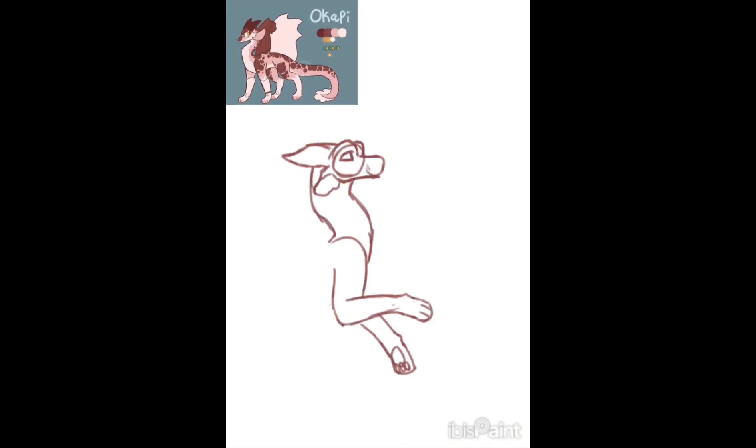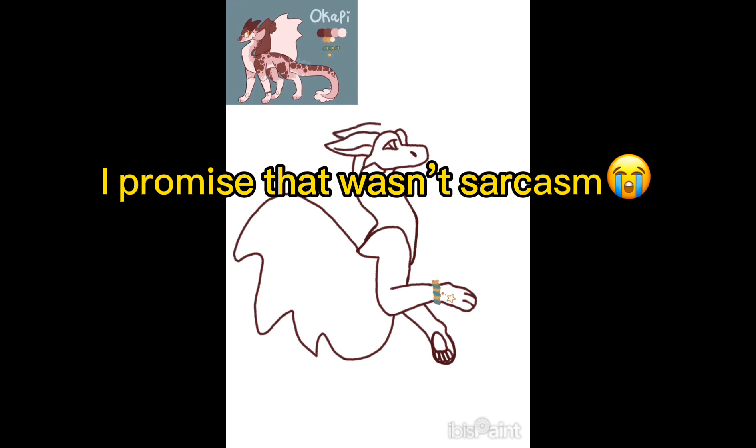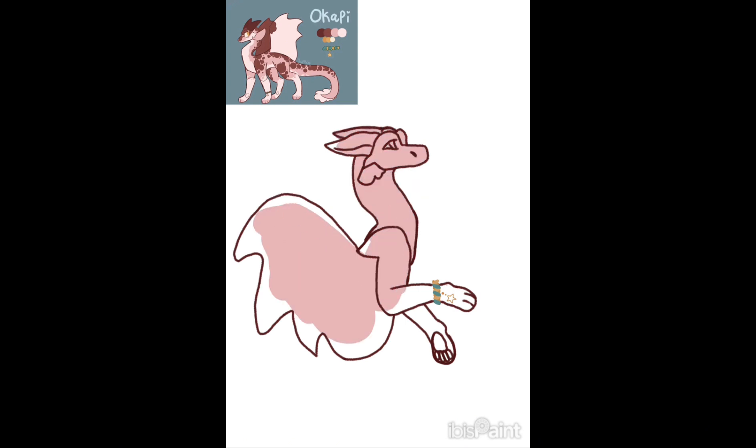Now that you have suffered through that speed paint, you get to do it again. This contest prize is for Sapphire, the second place contest prize. Your prize was a half body of any character of yours that you wanted me to draw. Your character is just beautiful and I enjoyed drawing it. So now enjoy the rest of the speed paint.